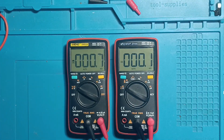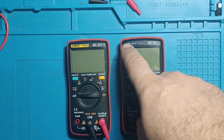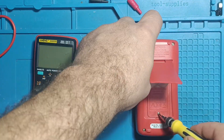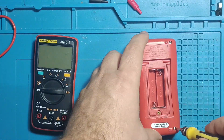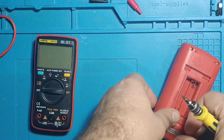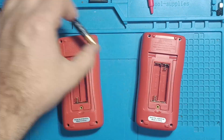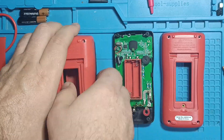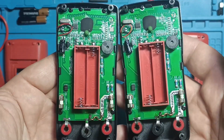Now, let's compare the ZT-111 on the right with the Aneng on the left. At first glance, they look identical apart from the branding. After opening both instruments, they are indeed identical internally.